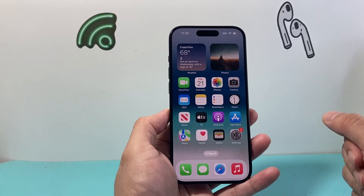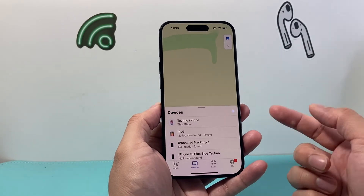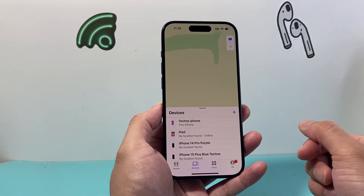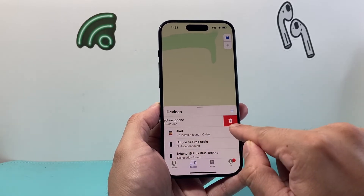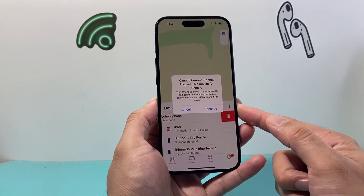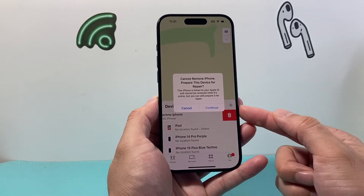In order to enable or turn this repair mode on, you're going to want to go to the Find My app on your device. Once you open up your Find My app, go to Devices and find the device — in this case iPhone — that you're going to be sending in for repair. To activate this new repair mode, all you're going to do is swipe to the left. You'll see a trash icon, which is basically to remove this device, but this is not going to remove the device. If you click on it, it's going to say 'Cannot remove iPhone,' as you can see here. If you want to prep this device for repair, you'll hit Continue and enter your Apple ID password.